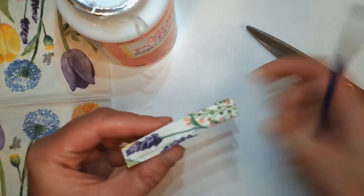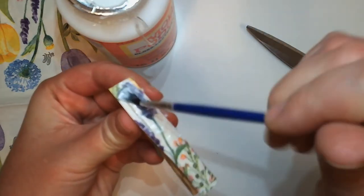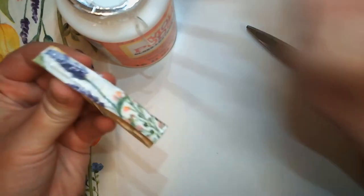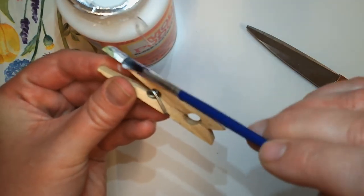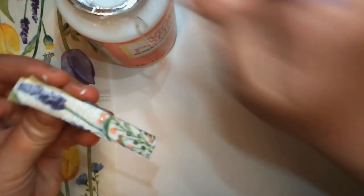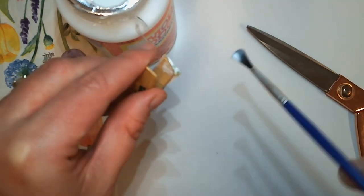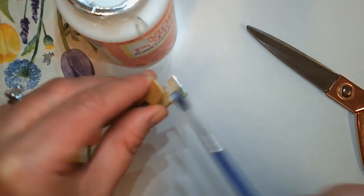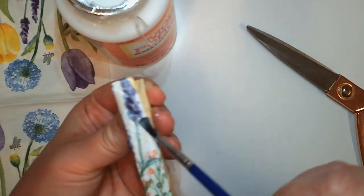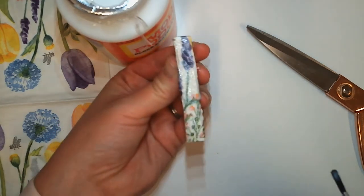Then go ahead and get some more Mod Podge and put a pretty good layer of Mod Podge — it doesn't have to be too much, but enough that you'll see that napkin piece is going to start sticking down really nicely. You can also go over the sides a little bit with the Mod Podge to push those down so they're not going to be sticking out. Just push that down a little bit so it stays nice and in place. There's not too much Mod Podge on there, but enough that it is sticking and setting nicely.